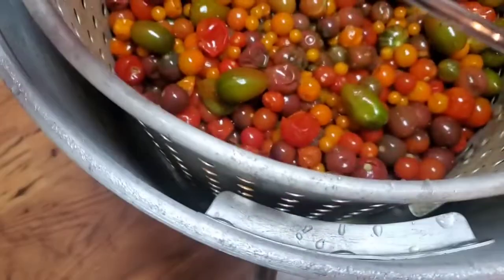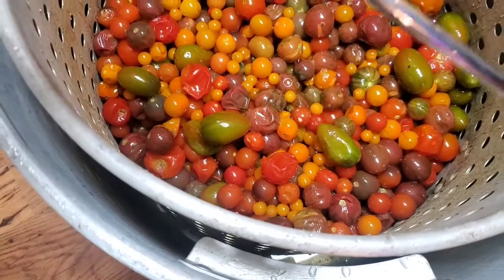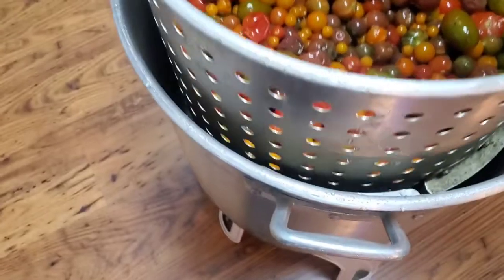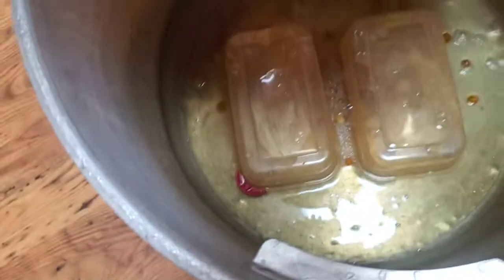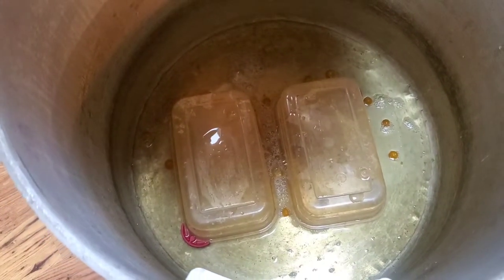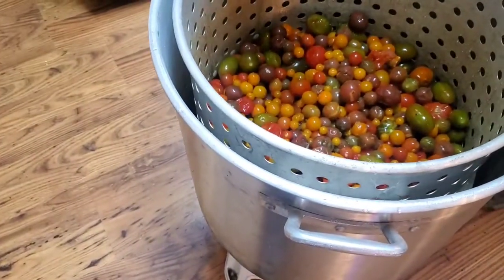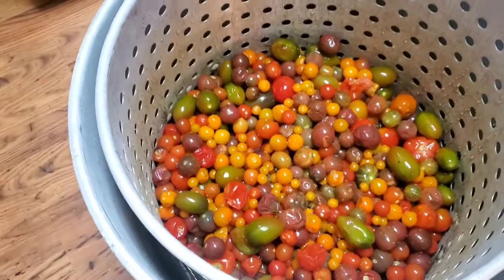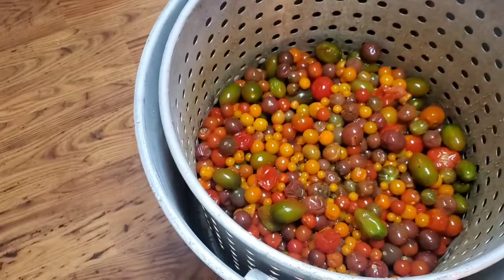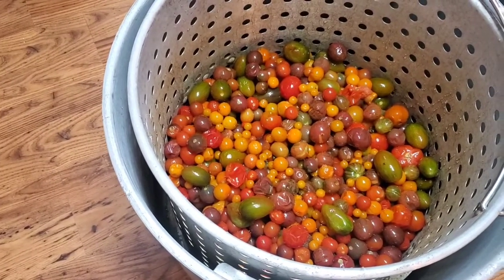Yeah, there's quite a bit of fluid down there — you can see the water move. We got bowls down there that it's sitting on, and as it's thawing out all the liquid drains through. We definitely want to get as much liquid as we can separate from our tomatoes — that keeps us from having to cook it off as long. I just wanted to show y'all where we were at in the process so far.